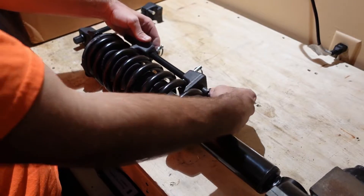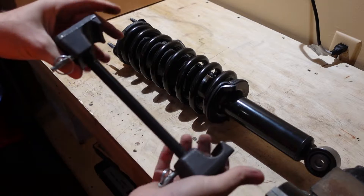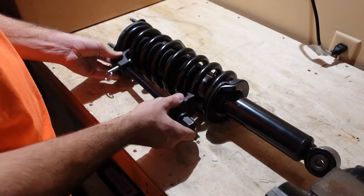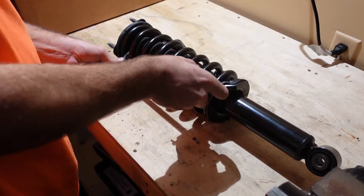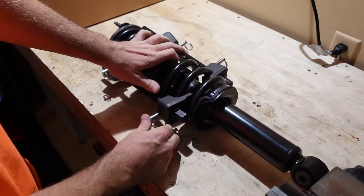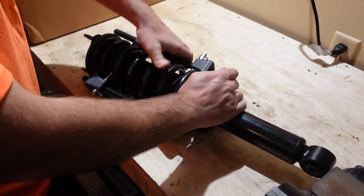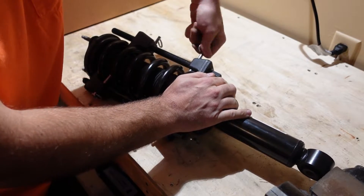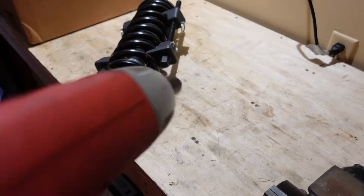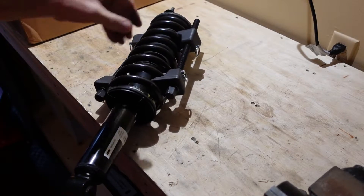Install the second compressor on the opposite side of the first, so that when you compress the spring you do both sides evenly. Make sure you close the locking tabs on all four spots — you may need a little force to get them over the lip of the coil spring. Then use a 3/4-inch socket on an impact and start tightening a little bit at a time evenly on each side.